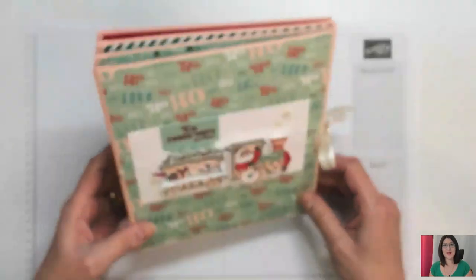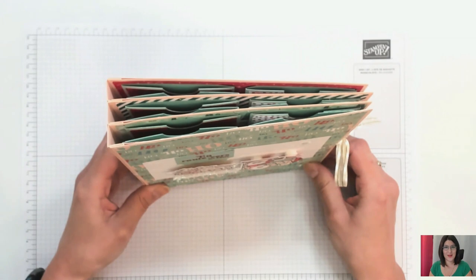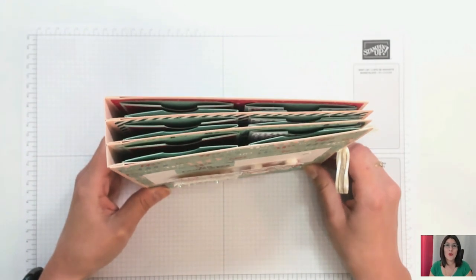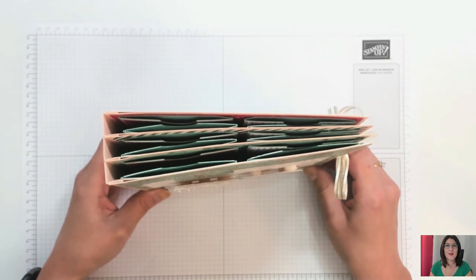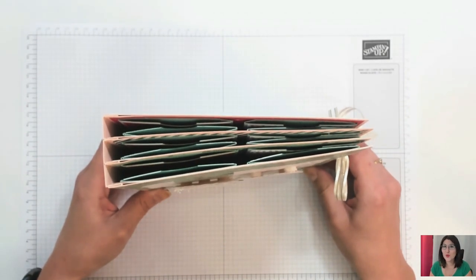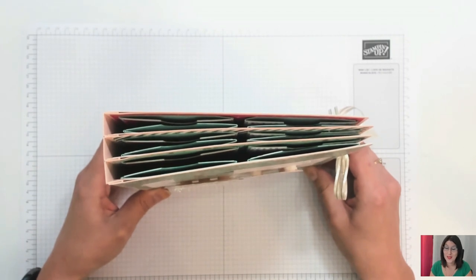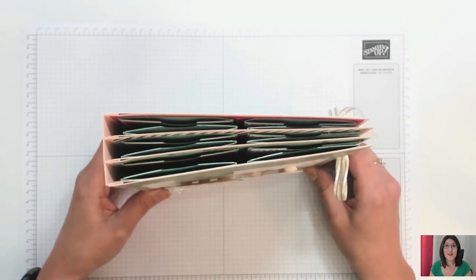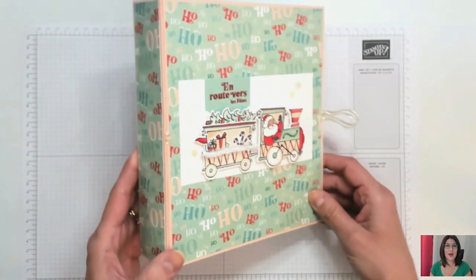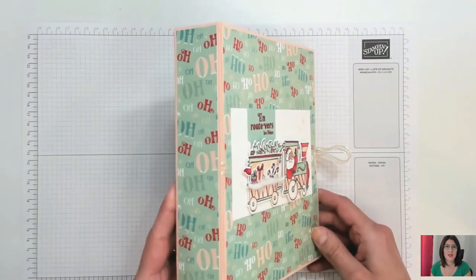Voici ce que je vous propose de réaliser. Vous allez voir, c'est hyper simple à faire, c'est vraiment très agréable. Hormis le temps que peut prendre la réalisation des différentes pochettes, mais ça c'est propre à tout calendrier de l'Avent. Le reste est très simple à fabriquer. La reliure, vous allez voir, est incroyablement facile à faire aussi.